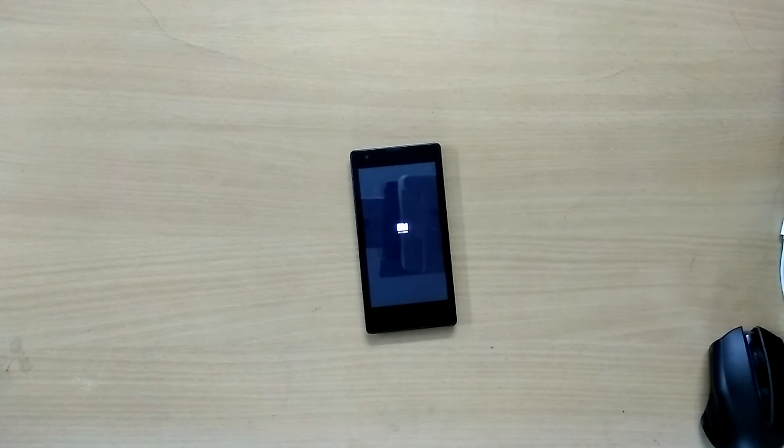Remember that your first boot into your new ROM is going to take a lot of time, so just sit back and relax and don't panic.